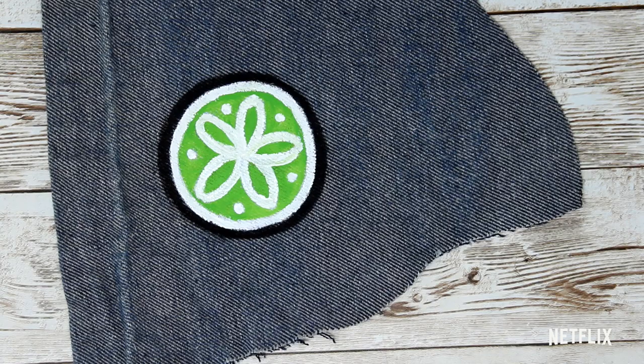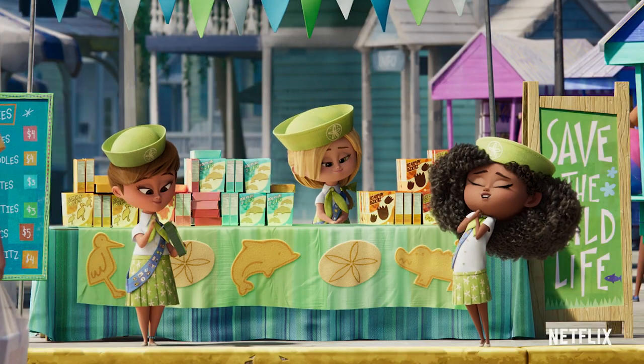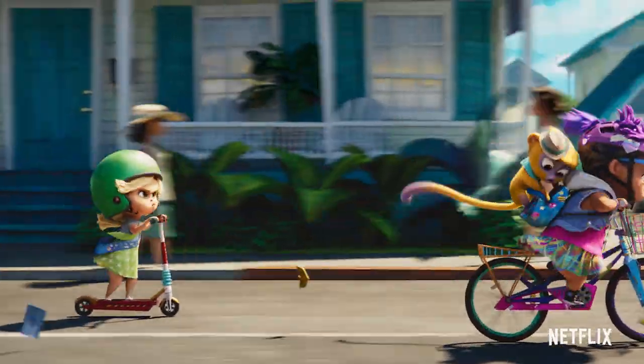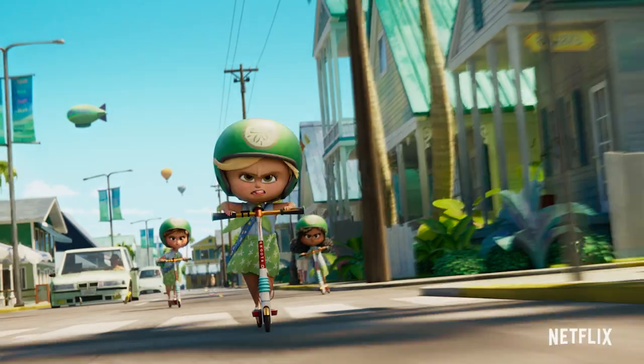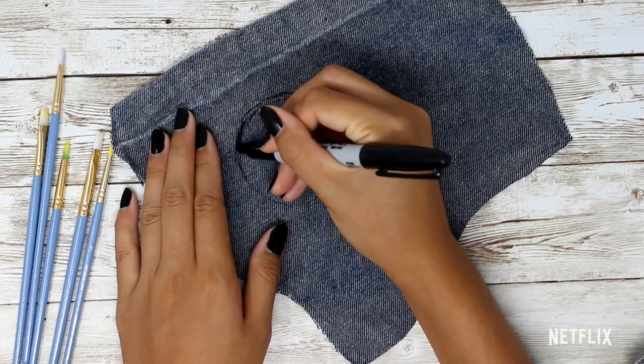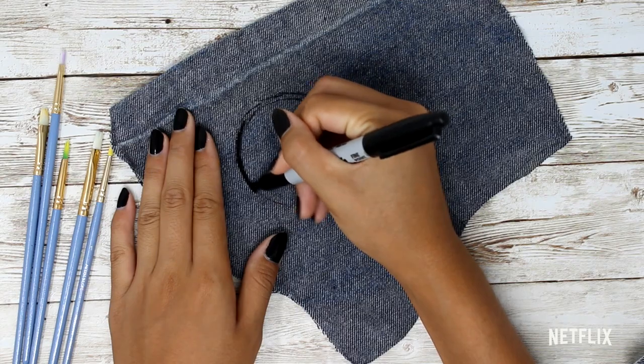Now let's work on our Sand Dollars logo. These spunky gals are no joke when it comes to their commitment to environmental conservation, and you can see them proudly rocking their logo while chasing around Vivo throughout the movie. To start this patch, draw a nice thick circle about 1½ to 2 inches in diameter with your sharpie.